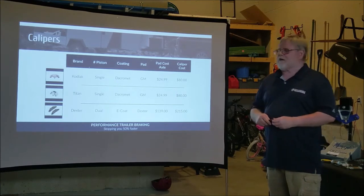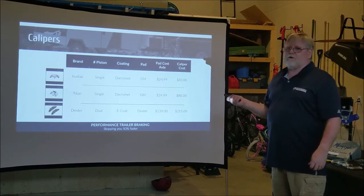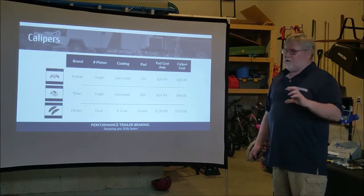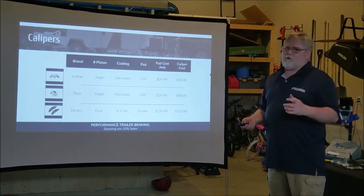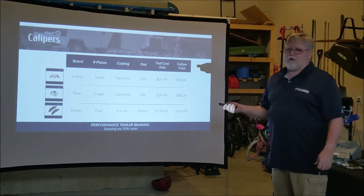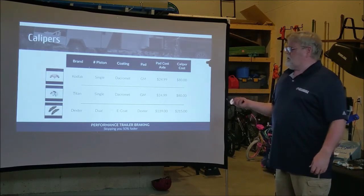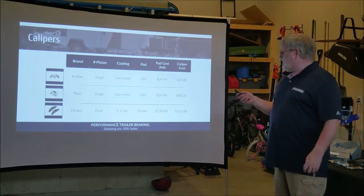The Titan and Kodiak both have single piston calipers, so there's only one piston that can go bad. The Dexter one has a dual piston — two pistons working together at the same time — causing more maintenance. The Dacromet coating is on the Titan and Kodiak, while the only coating available on the whole Dexter kit is the E-Coat, so you're not getting nearly as much rust resistance.